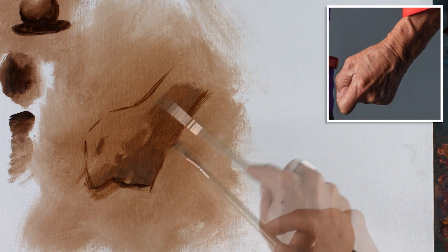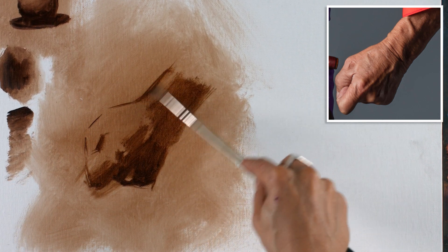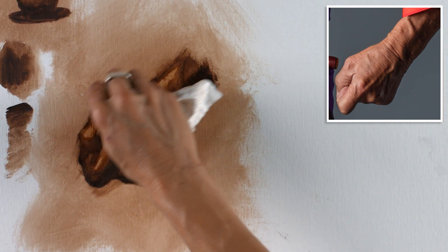It's exactly like drawing. Don't worry if you've never painted. Don't be scared. If you have painted, this might be familiar. The exact same processes apply. The exact same drawing principles apply, of course.